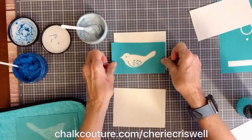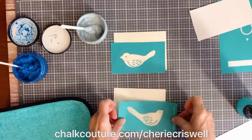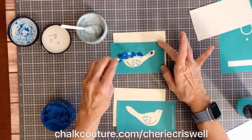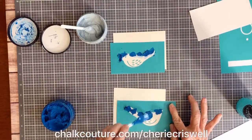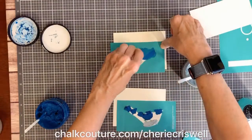Now I'm going to do the birds, using the same process with fuzzing. I'm going to do two colors — I chose Blue Jay, which is the darker one, and Ocean Mist for the belly.